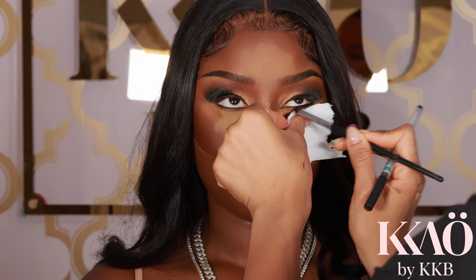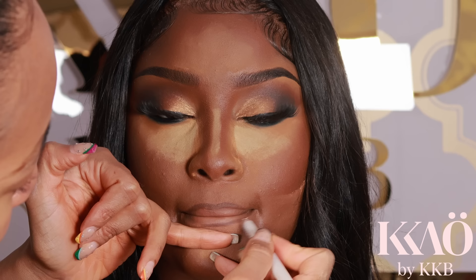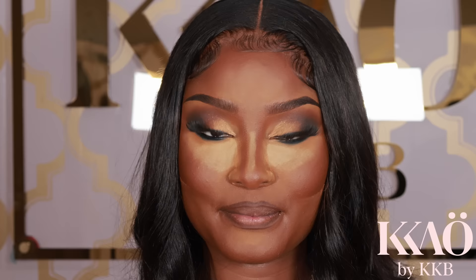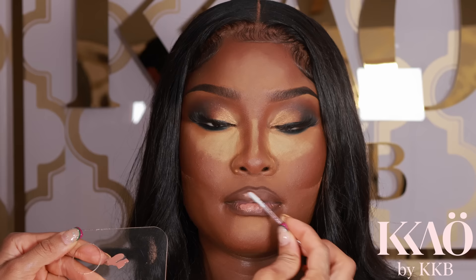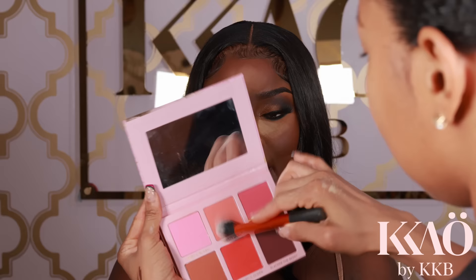I'm going in with a Sephora eye pencil and blending it out with a small pencil brush. Next I'm going in with the Keo Beauty Cocoa Bean lip liner — my favorite lip liner, it's in every one of my handbags. Then I'm going in with the Keo Beauty Sexy Lipstick Melt called 'Make Your Ex Cry' — honestly the only nude lip I use for my dark-skin babes because it looks so great.